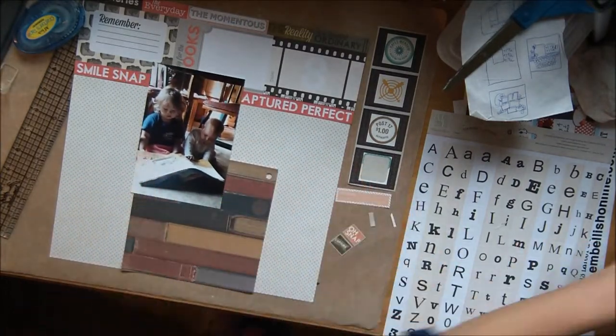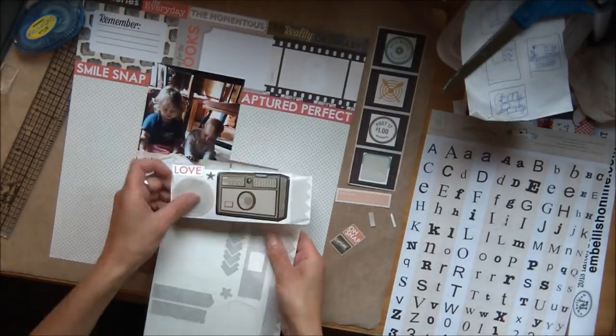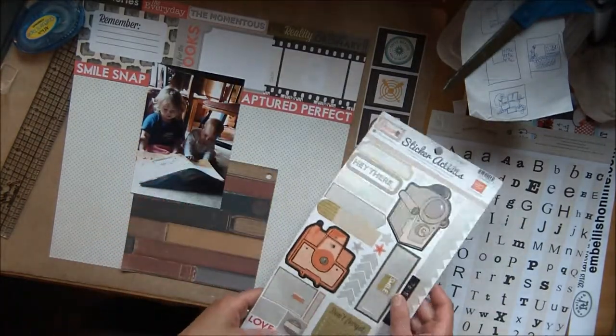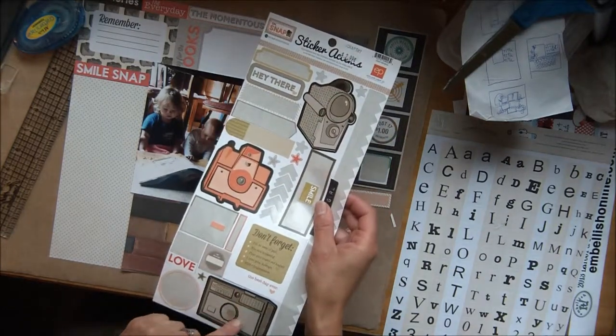So I'm going to start with looking at the stickers that came with the page and I really want to use one of these cameras. I could use some stickers to even further embellish the camera face, like maybe put a star over the lens cap or something like that.